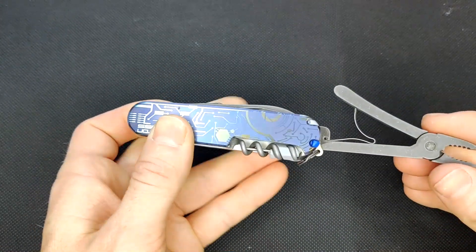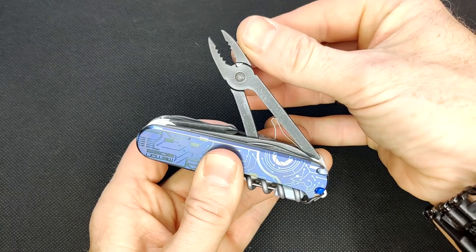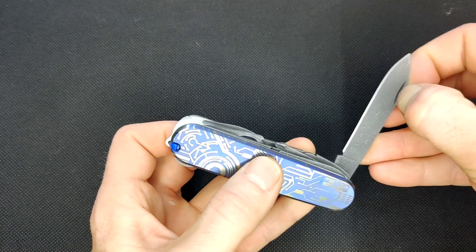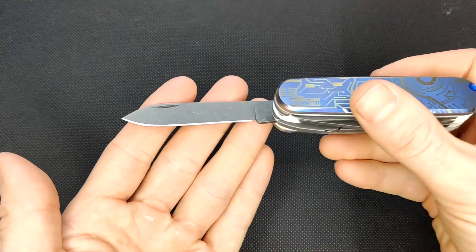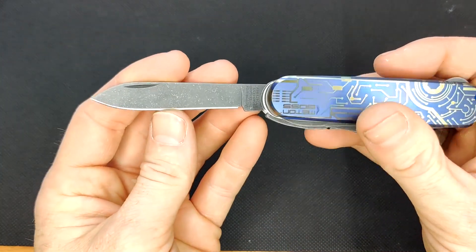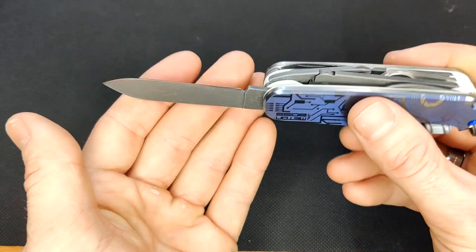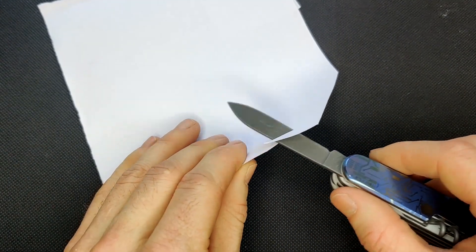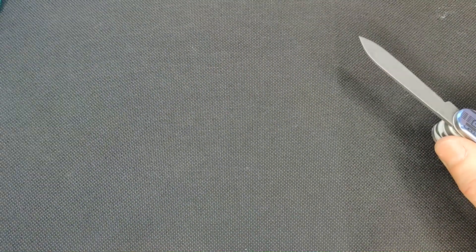Over here we have the pliers. And the main blade — here you can see the aluminum wash really well. A quick little sharpness test on that. It cuts right through that.